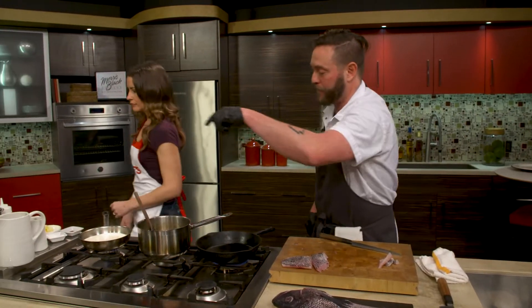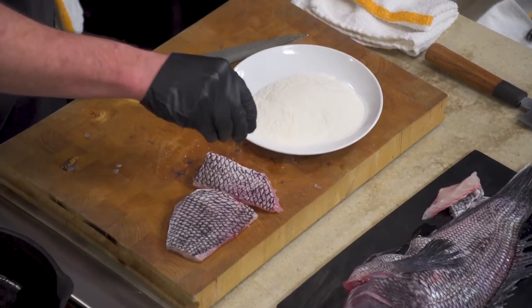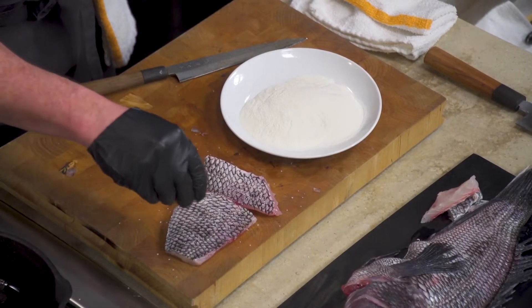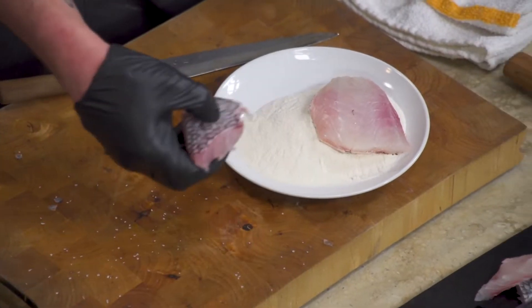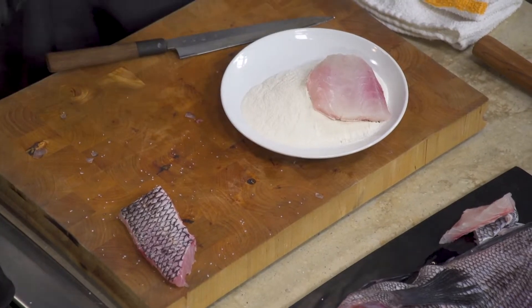I'm going to season both pieces with a little salt. I have a little black pepper here today, but usually with fish I like to use white pepper — I feel like it's a little more delicate and gives you a better flavor. I'm going to do one side without flour just so you can see the difference. Sometimes the flour is actually a little bit of a cheat. Whenever you're cooking fish, you want to have a really nice smoke point — get it in there right when you start to see some smoke and your pan is nice and hot.